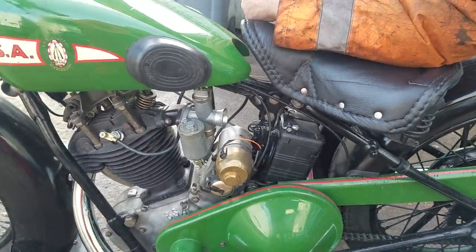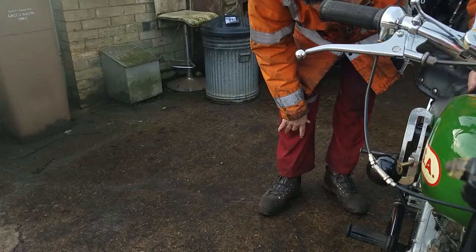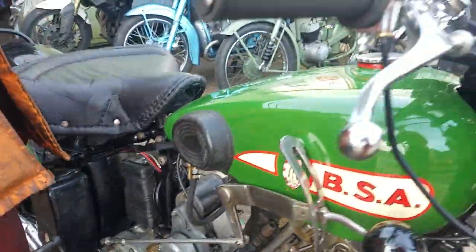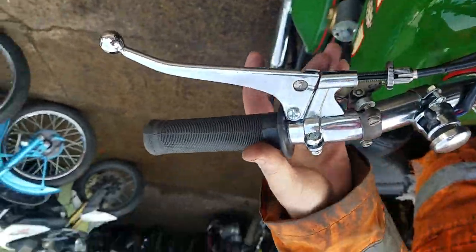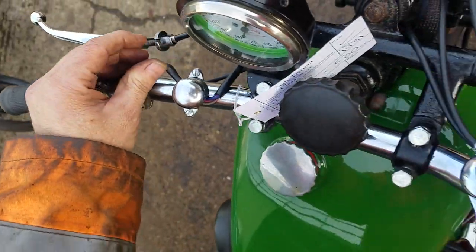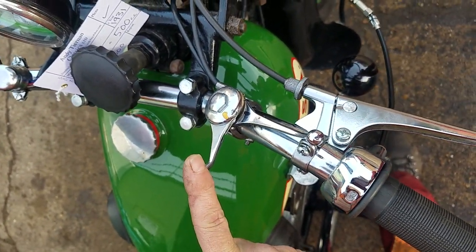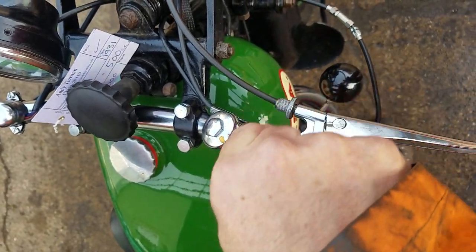Show us its virtues then, Peter. Fuel is this side, single tap — down for all. And then up on your controls. Clutch. Valve lifter under here, down there somewhere. Hooter and dip switch. That caught me out a minute ago when I went to start the bike. So that's choke — that's off, and choke on.